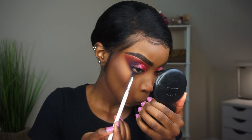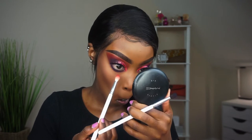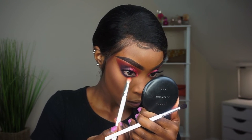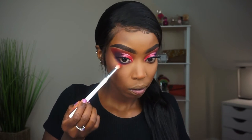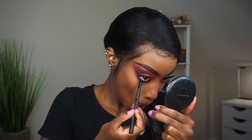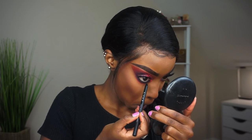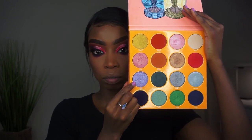Now we're going back to the eyes. I'm using that dark purple shade under my eyes — you guys know I like a smoky under eye, so all the colors I used on top I'm using at the bottom. Then I'm grabbing my Sigma Long Wear Eyeliner Pencil. Do you see how dark it is? Every time I buy eyeliner now it just keeps getting better and better. Thank you Sigma — that eyeliner is beautiful.